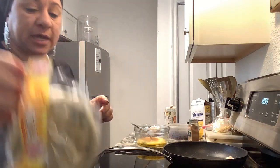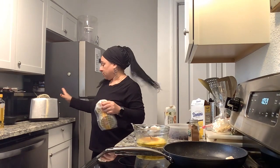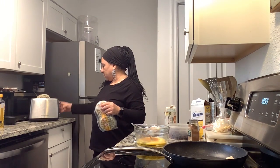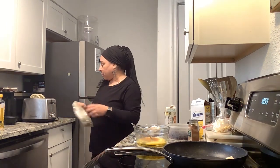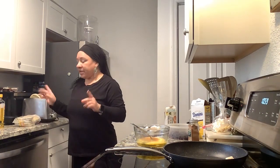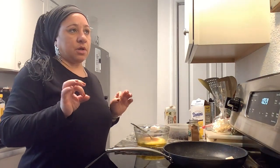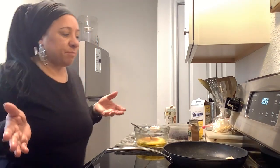We have some Eggo waffles — I did two in the toaster. This toaster is definitely going to give you that extra convenience of not having to make waffles in a waffle iron, so it's going to save you some time pretty much.